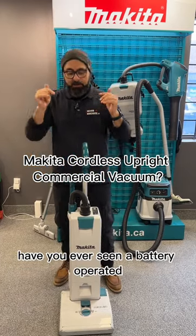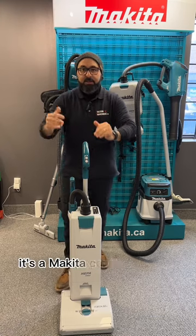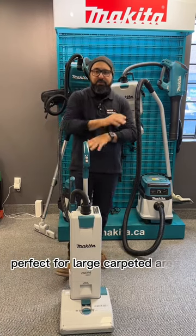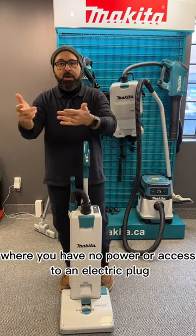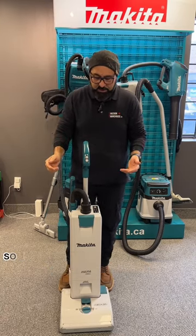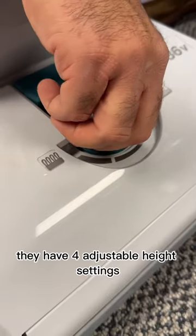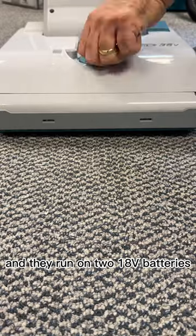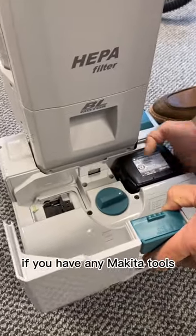Have you ever seen a battery-operated upright vacuum cleaner? Well, this is it — it's a Makita cordless upright commercial-grade vacuum cleaner, perfect for large carpeted areas where you have no power or access to an electric plug. These vacuums are proper, legit commercial uprights. They have four adjustable height settings for any type of carpet, and they run on two 18-volt Makita batteries.